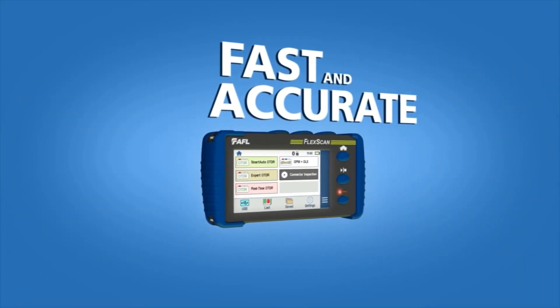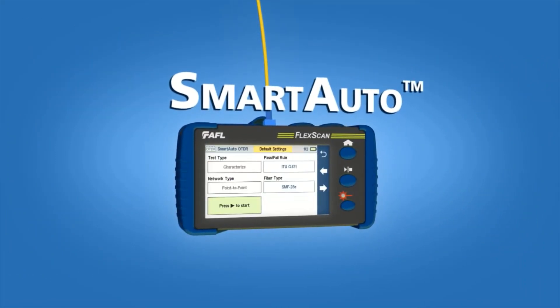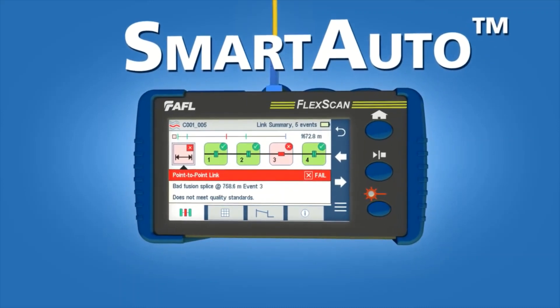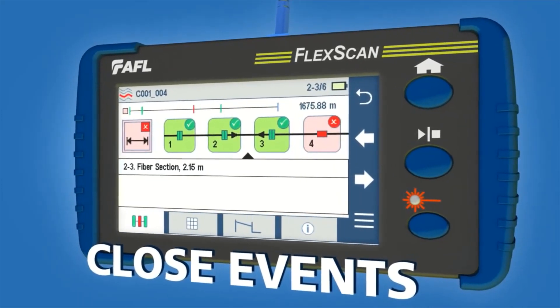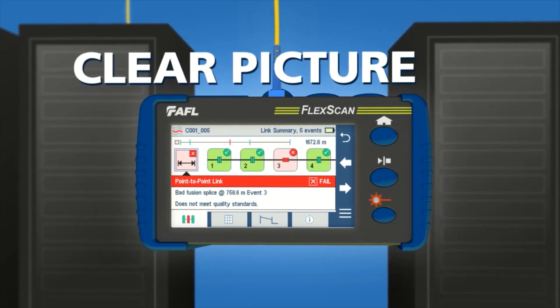FlexScan is both fast and accurate with the push of a button. FlexScan's patent-pending smart auto technology quickly and precisely detects, locates, identifies, and measures network components and faults. It can show closely spaced events without sacrificing the range needed to test long fibers. FlexScan easily provides a clear picture of any network.